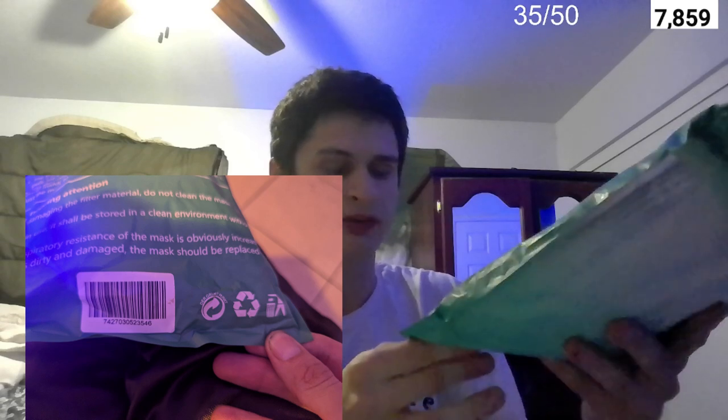On the bottom of the package we have a barcode reading 7 4 2 7 0 3 0 5 2 3 5 4 6. Reading it backwards as a validation: 6 4 5 3 2 5 0 3 0 7 2 4 7. To the right we have three separate symbols — the recycle symbol and two other recycling-related marks.